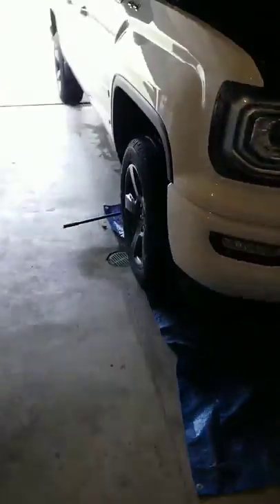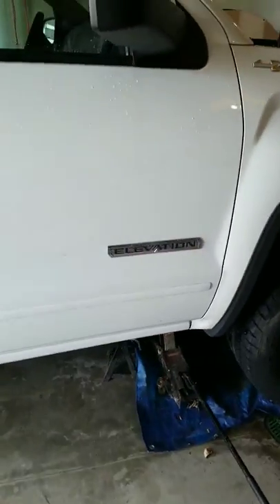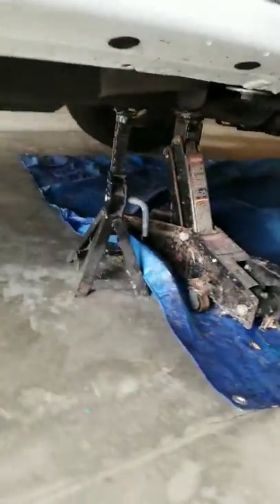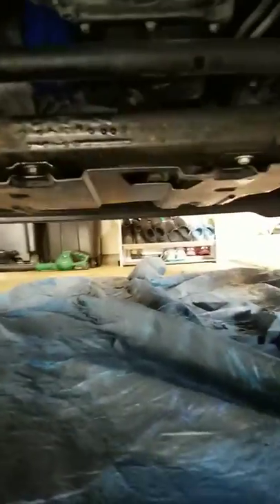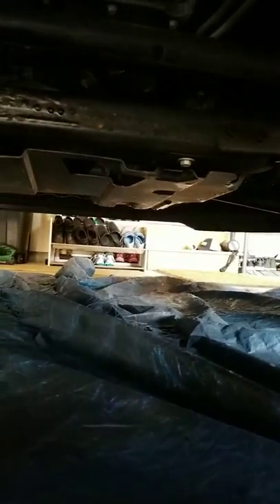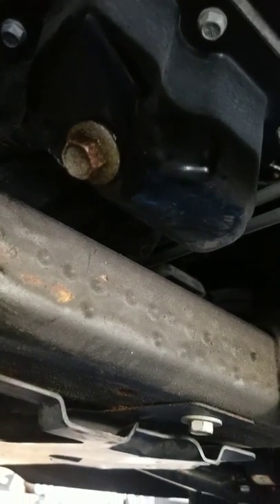Come over to your passenger side. I already got my truck jacked up a little bit, but you could probably squeeze under there. You're going to need a 15 millimeter. Right there you can see the blue thing sticking out — that is the oil filter. They're about three bucks at Walmart. And right underneath it, right here, is the plug. That's a 15 millimeter.